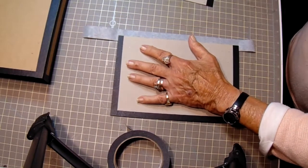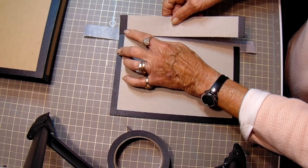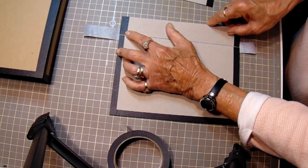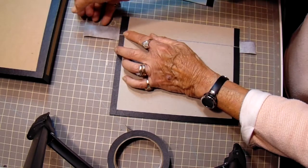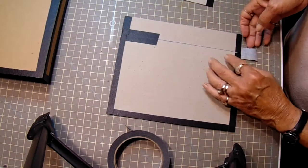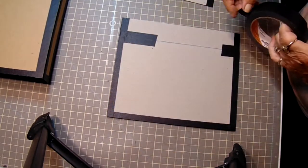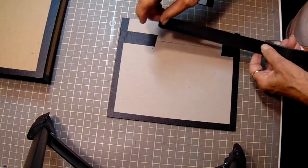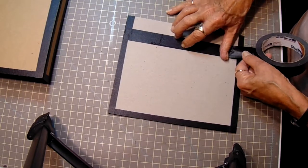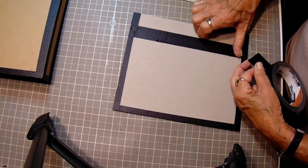Turn this over, and then you'll want to leave a little gap for your spine. And then you'll just bring this down over. And then we'll just add a piece right here. This is going to be covered by your hinges or other cardstock, so it doesn't make any difference that you're piecing it.